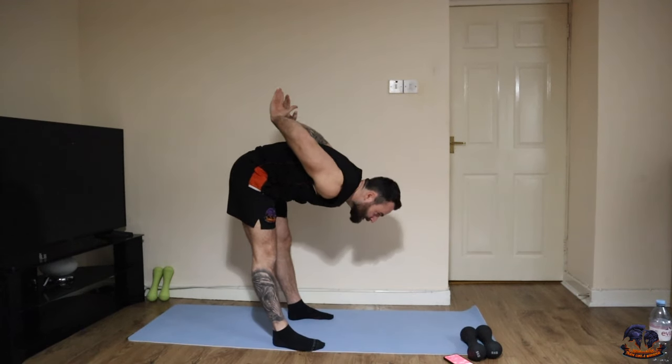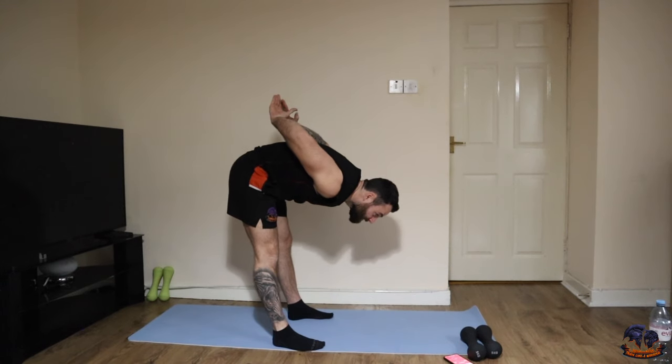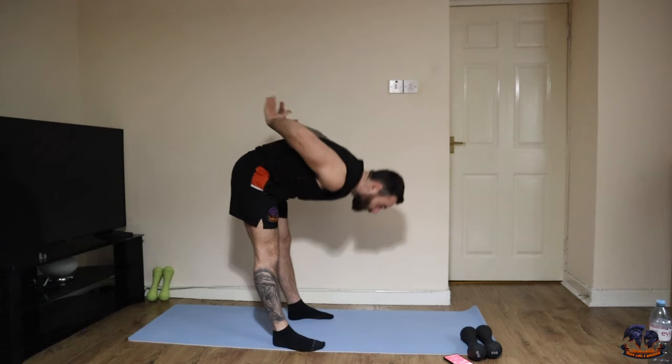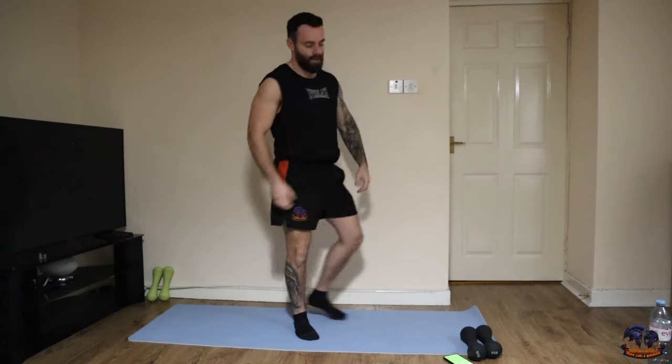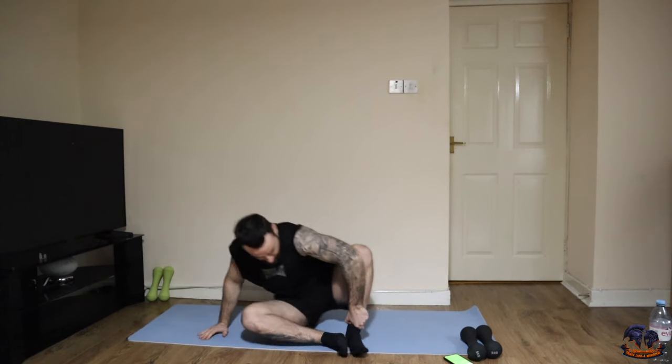Let's go — 10 seconds. Sit down, heads together, pushing down at the elbows.